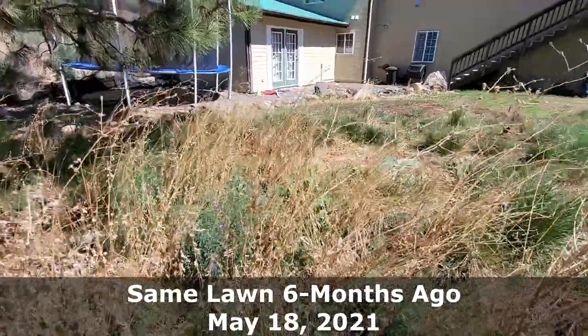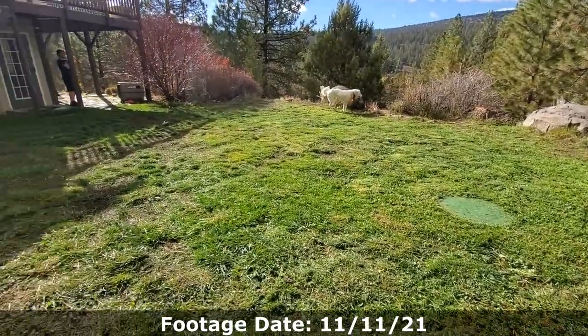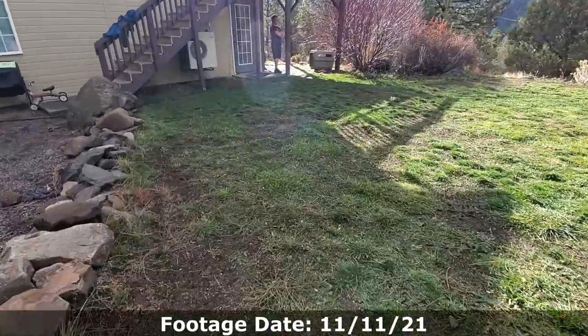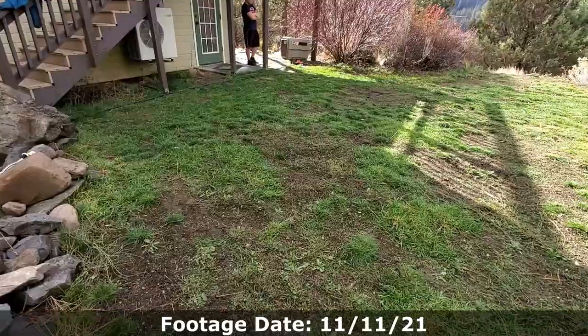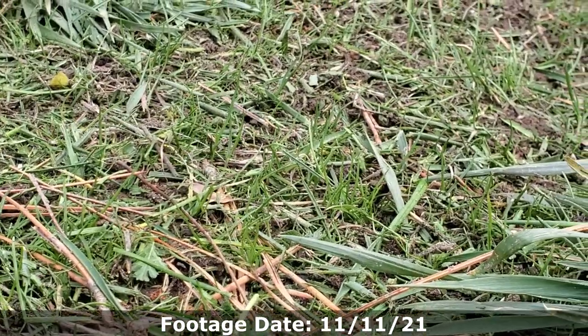It is looking excellent considering where we started earlier this year, and considering we did things pretty lazily and started at an inopportune time in late May. We still have some weak spots with bare dirt and weeds that never got killed off properly. We're going to push through the winter season and start off spring with a core aeration before spring actually happens. In lawn care, the project is pretty much never done — we're always trying to improve for the fun of it. I have an entire video about overseeding properly linked up here, and the playlist for all videos on this project lawn is in the description below.